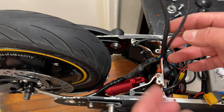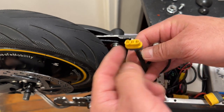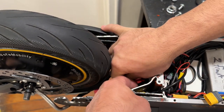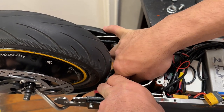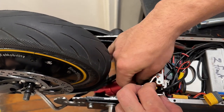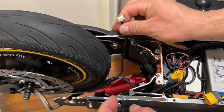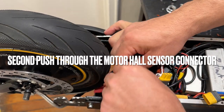Now we're going to put the motor wires back. We're going to begin with the faset wires.